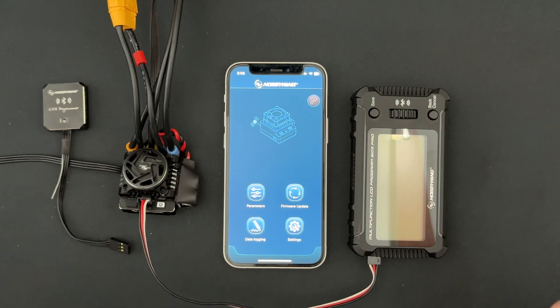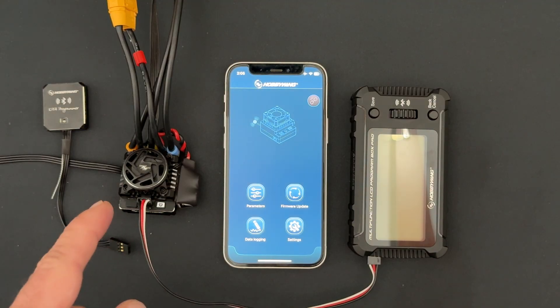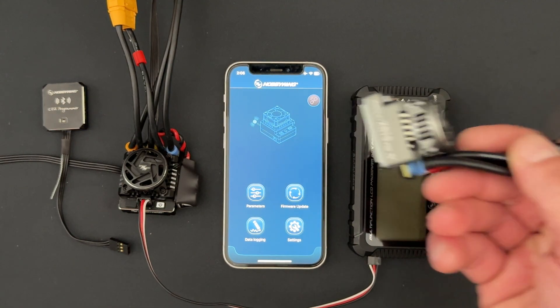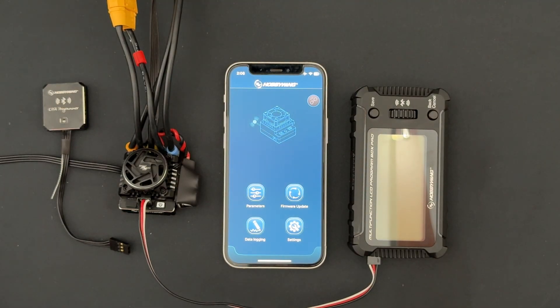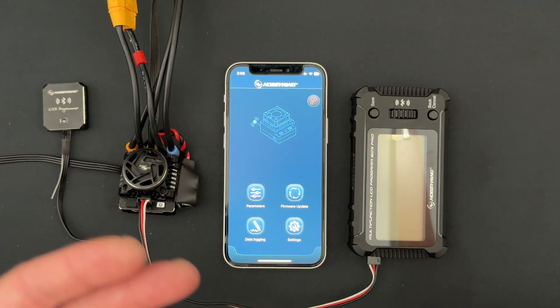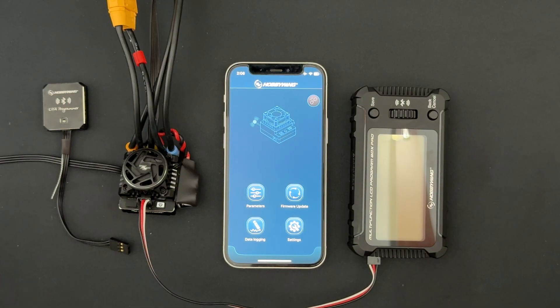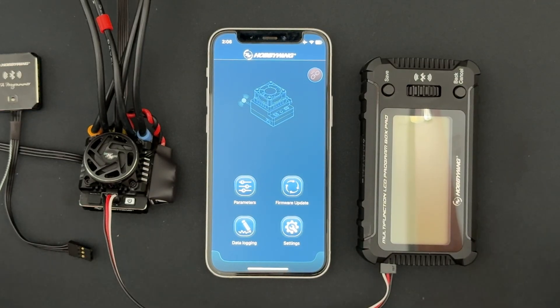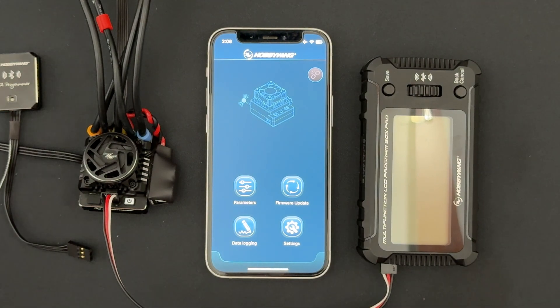Good afternoon nerd friends and welcome back to the Nerd Bench. There has been an update for the XR10 Pro G3 as well as the Pro G3X — it's the same update for both speed controls and it applies to 10 new updates. Before we get into all of that, we're going to show you how to check for updates and make sure your app's up to date. First and foremost, make sure your phone's operating system is up to date before you start this whole process, as that can cause problems.